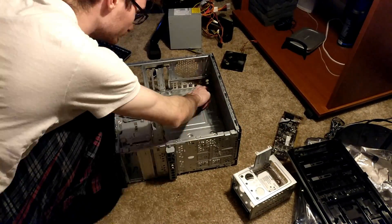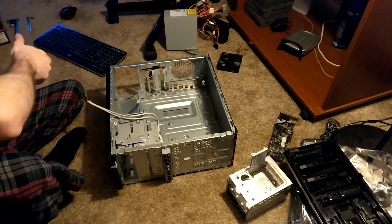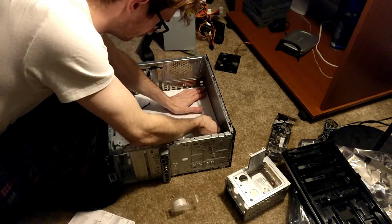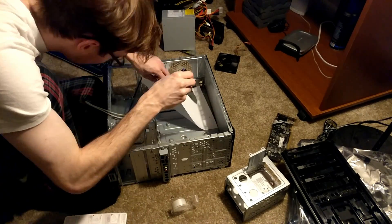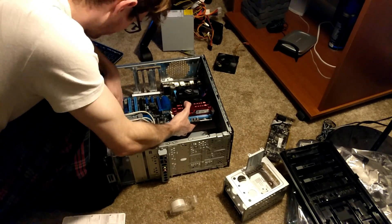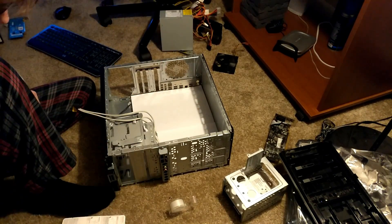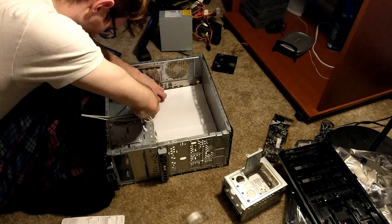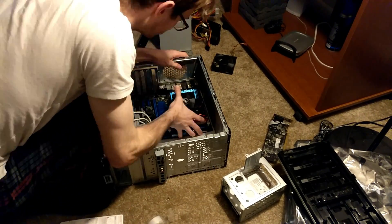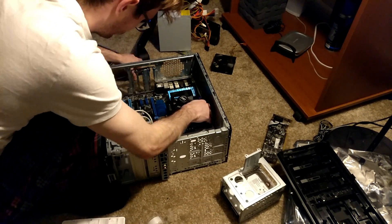So here we have a little time-lapse of setting up the case. Since this is a completely different form factor, we have to do some adjustments — had to take the power supply out of it. There's only going to be about three or four screws that work with this board since it's a different layout, but at least some screws do work. I'm laying down some paper right now just so we don't short out the board, because there could be metal on metal and that could destroy the motherboard, CPU, and everything — and it'd just be a big ol' waste of money.